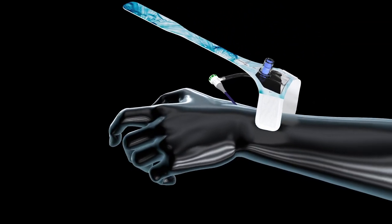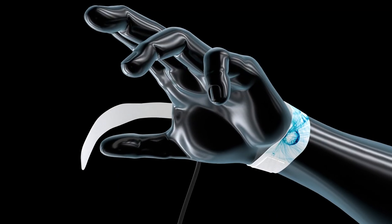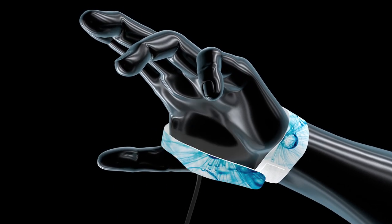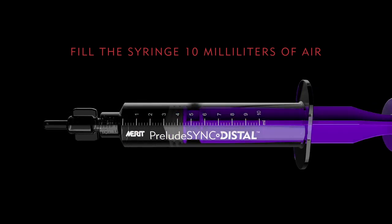Fasten the number 1 and 2 bands tightly around the wrist. Then wrap band number 3 snug around the saddle of the thumb. When the band is properly placed and secured, fill the included syringe with 10 milliliters of air.